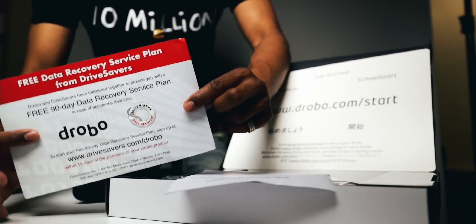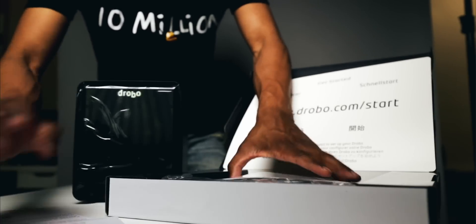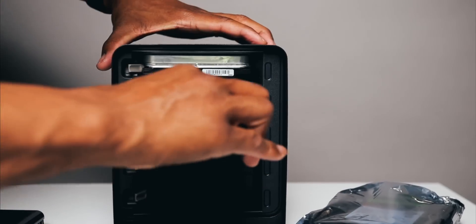Another great thing that's really dope about the Drobo 5D3 is it's carrierless. On most NAS setups you have to put your hard drive into a little carrier and then plug it in — but with this you're literally taking the raw hard drive and just plugging it in, popping it out, plugging it in. The straight drive. So you don't have to worry about a carrier or possibly breaking one. Less moving parts, more efficient. There is also a Kensington lock port on the back of this bad boy, so you can lock it down.